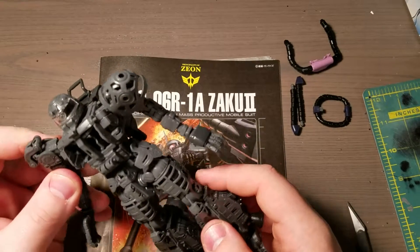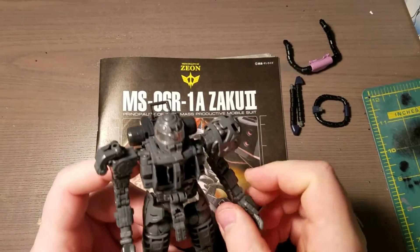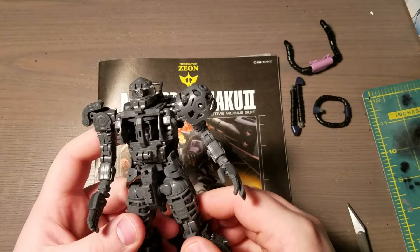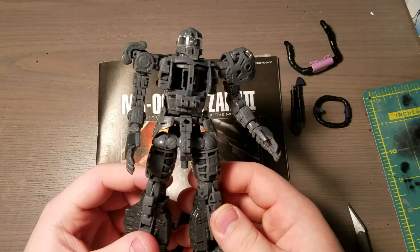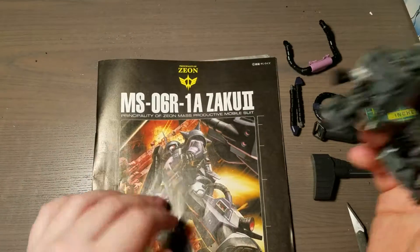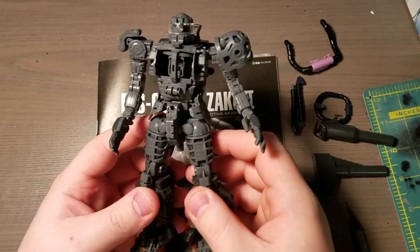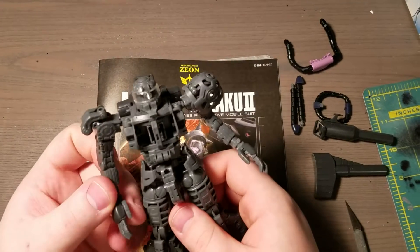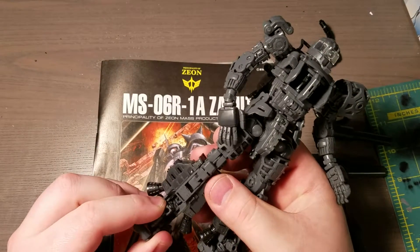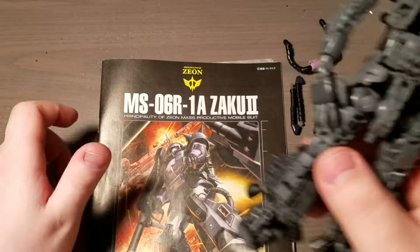Sorry for such a short work-in-progress video. I guess it's more of an update, just so you know I do have a new project after the Zeta Plus I did. So expanding on this project, I decided I'm probably going to do a digital camo.